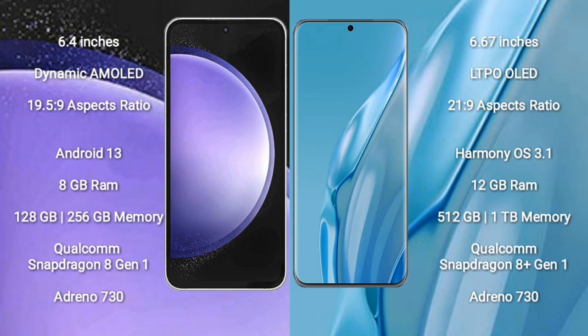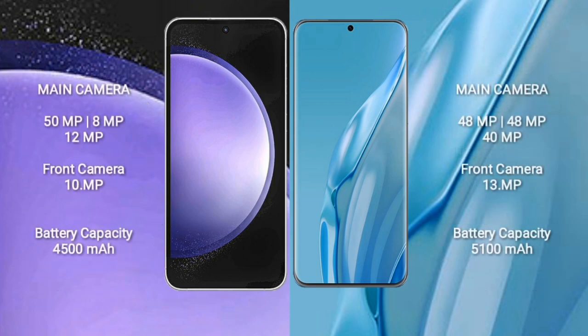Huawei P60 ART comes with 12GB RAM and 512GB or 1TB internal storage. Both feature a Qualcomm Snapdragon 8-series processor and GPU Adreno 730. Samsung Galaxy S23 FE features a triple camera setup: 50MP plus 8MP plus 12MP, and a front camera of 10MP.